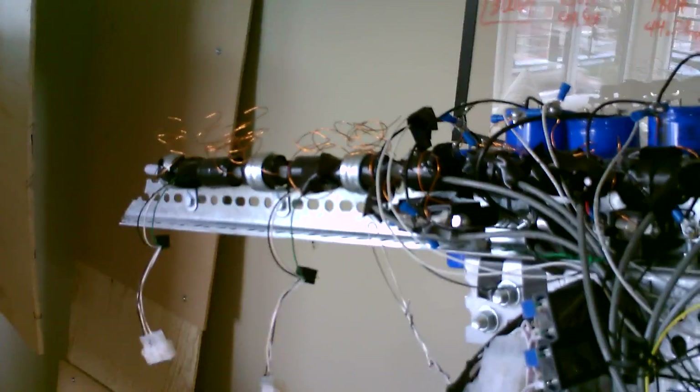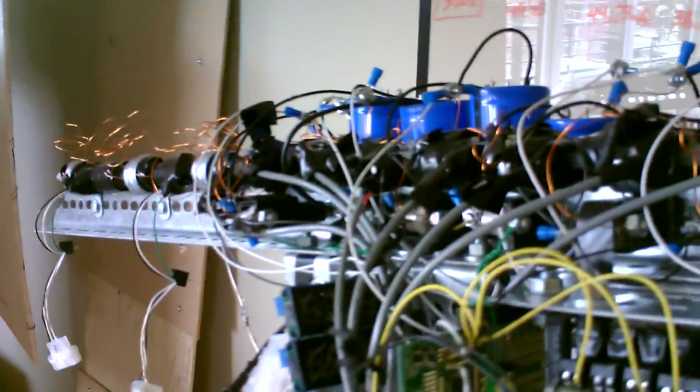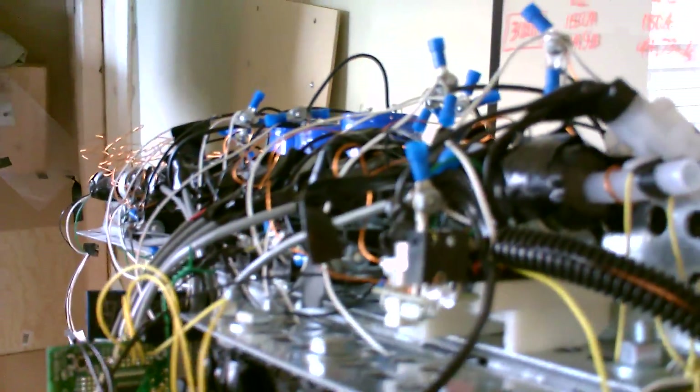If you want to go over what we actually have here: the first thing you can see is that there is a long firing barrel that goes from one end of the machine to the other, and at each of these stages we'll actually have one of those electromagnetic coils. It's essentially a bunch of wires wrapped around that center tube.